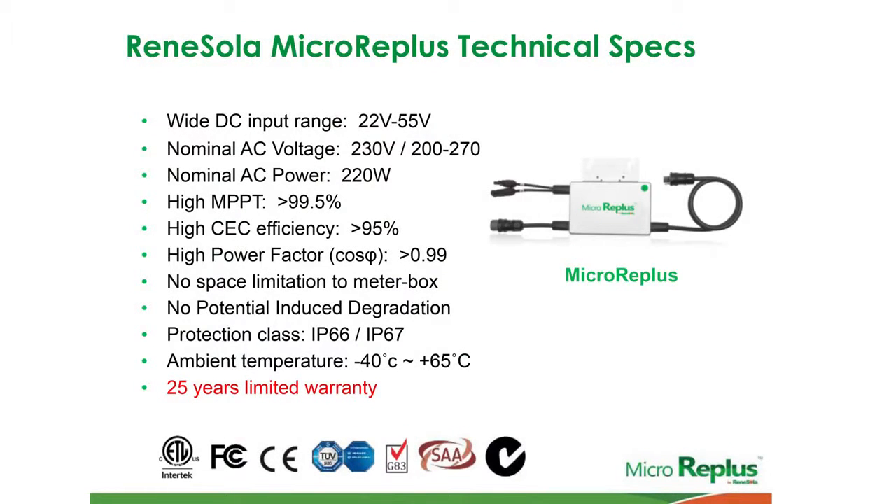The maximum power point tracker — that's the tracker that follows the IV curve we looked at to maintain maximum power generation — is 99.5% effective, and that's fairly standard within micro-inverter and inverter systems.